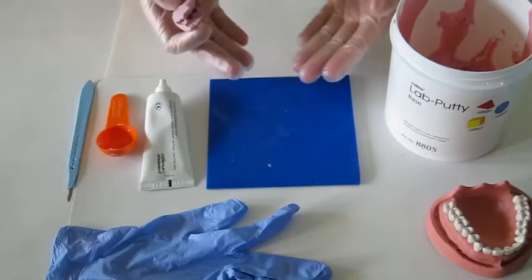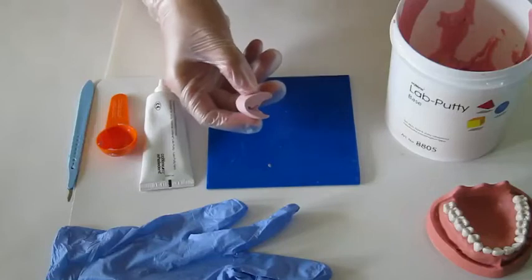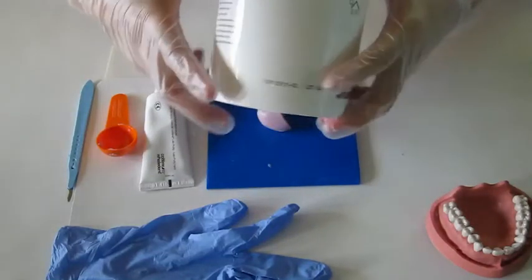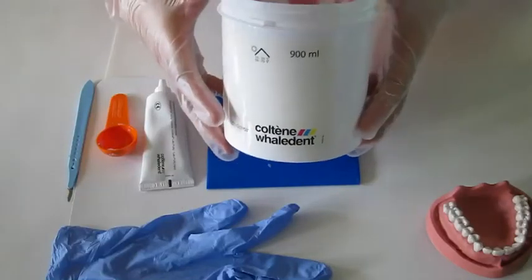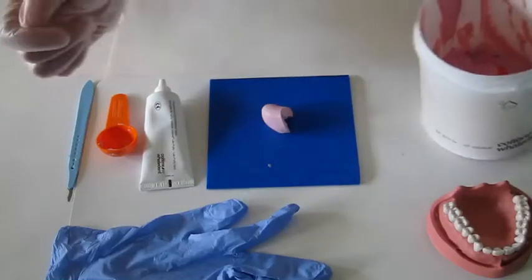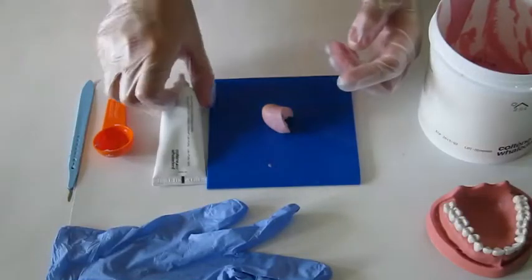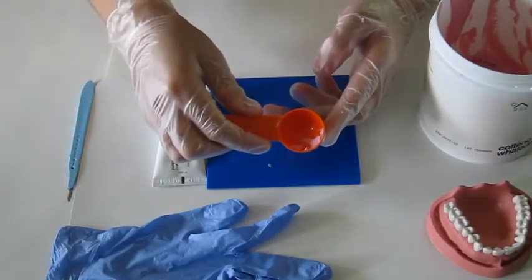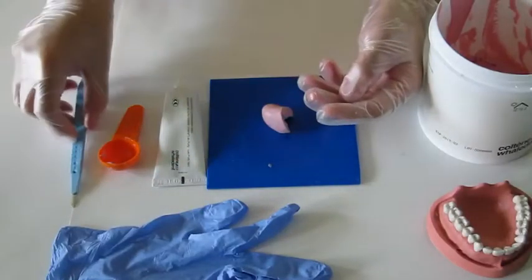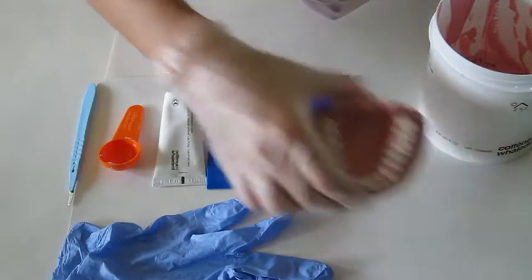Now you can see almost all the materials you will use today. Let me introduce them one by one. You will use lab putty, or you can call it base — this material is polyvinylsiloxane. You will use activator, a measuring scoop, a surgical blade, non-latex gloves, and this model.